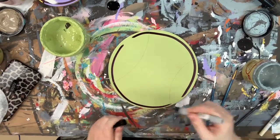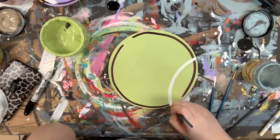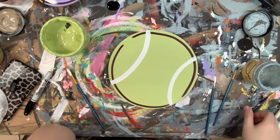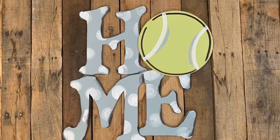Then I let that dry, and I'm going in with a Sharpie brush stroke marker, outlining my edges, and then going in with a number four round in the color Cotton. I'm going over these little lines that are on my tennis ball, and then with the same number four round, just highlighting with a little bit of Savannah Mist.